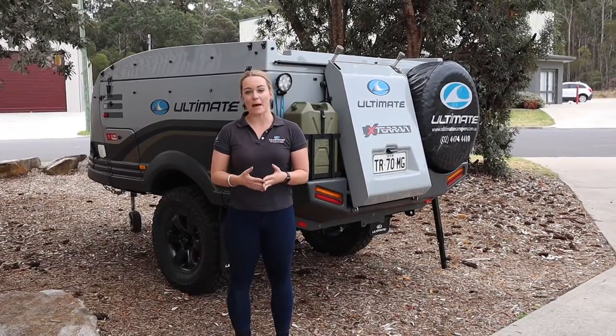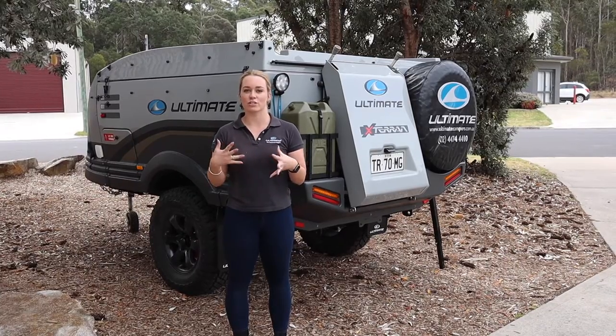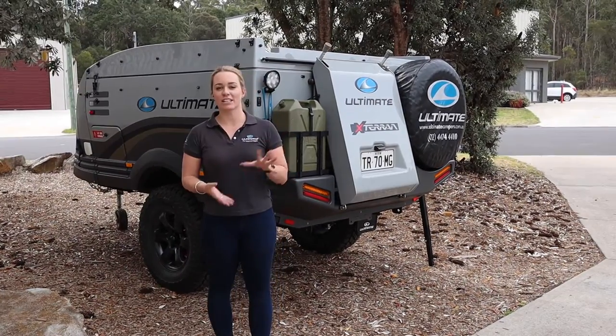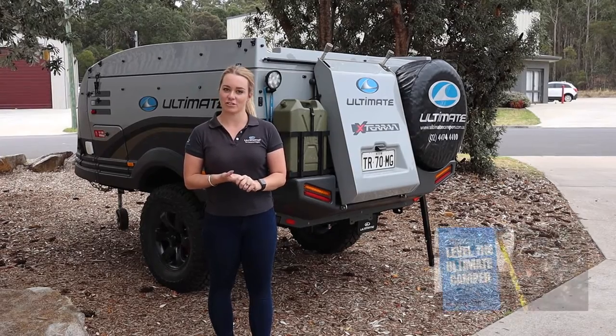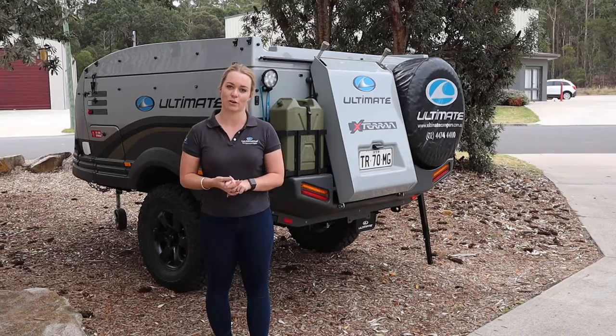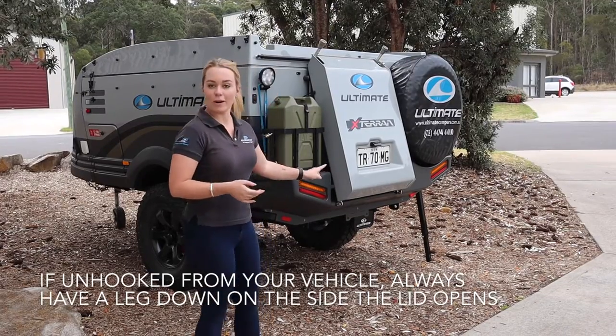Today's video is going to be a little bit longer than normal and I'm going to show you three different things so that you understand how it opens. We've already leveled the camper and we've shown you how to do that in another video — I'll link it below for you so you can start there if you haven't learned how to level your Ultimate.